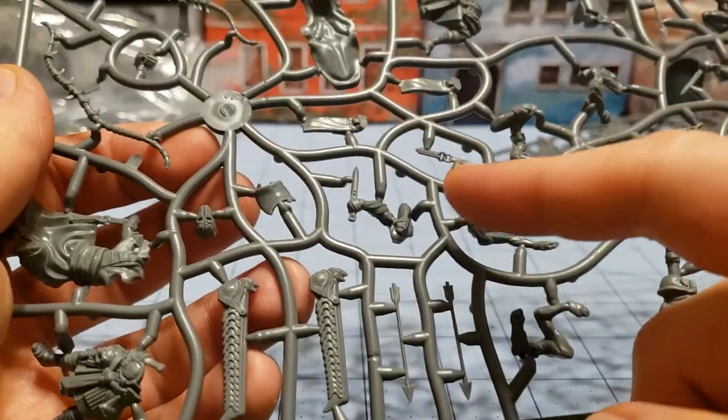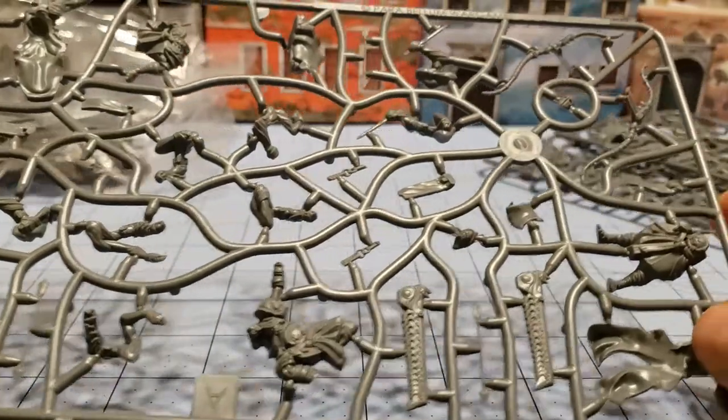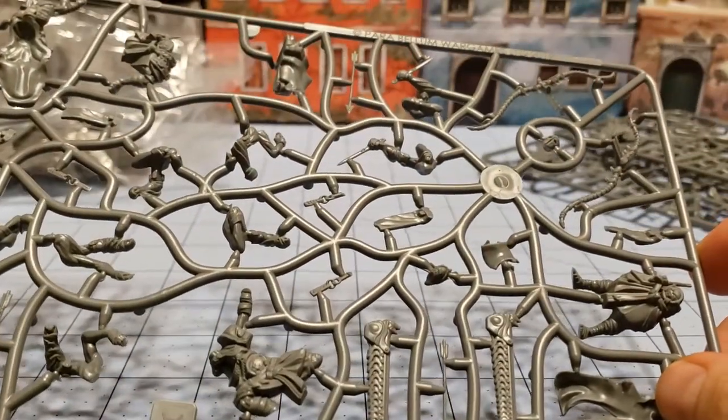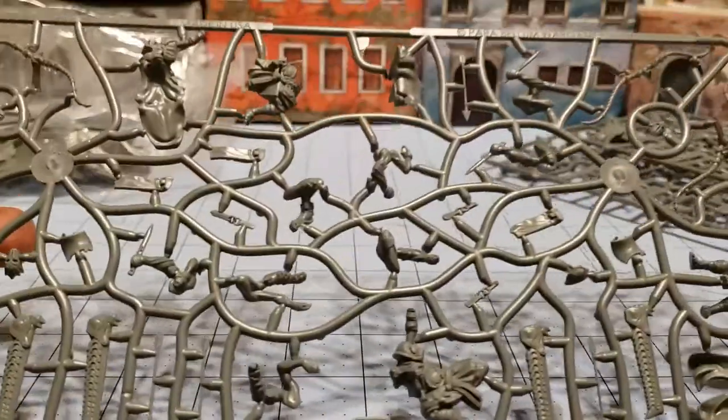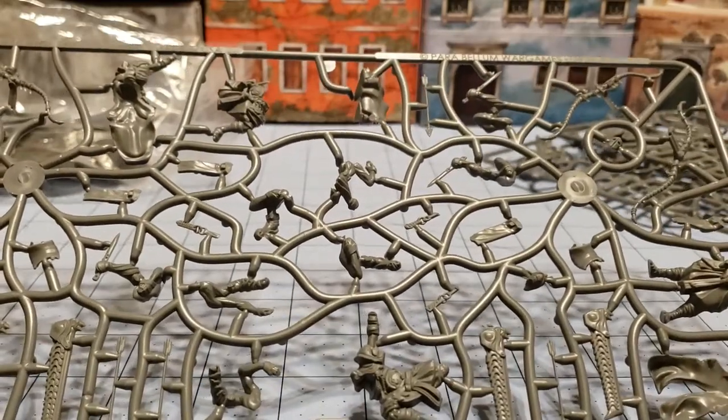There are a whole bunch of extra little doodads and arrows. I'm not 100% sure where those go, and it's not very clear on the assembly page either. So I'm just going to clip everything off and let's see what happens, shall we?